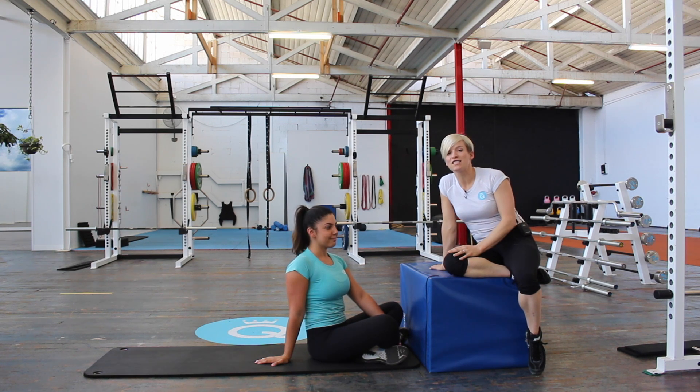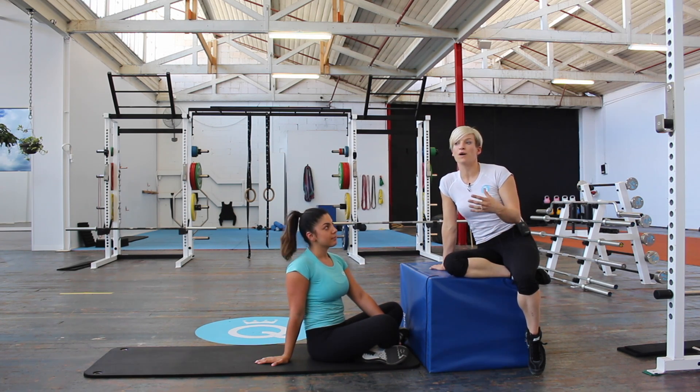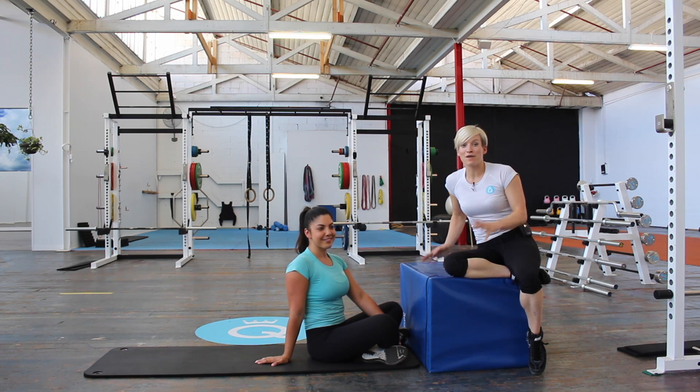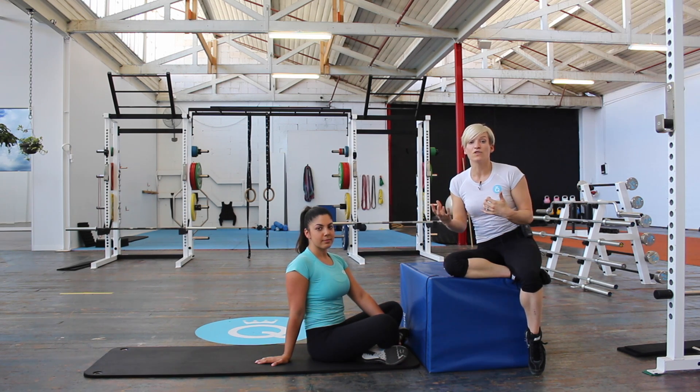I've got my coach Siggy here with me today and she's going to take us through the technique. A lot of the time you can do single leg variations to really help target each side individually. What we find is a lot of the time our clients can have a bit of what we call lazy ass syndrome, and that could be happening with both glutes or just one side. So we want to target each side individually so that you can balance out those weaknesses.